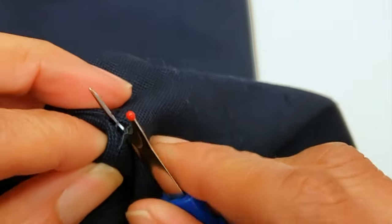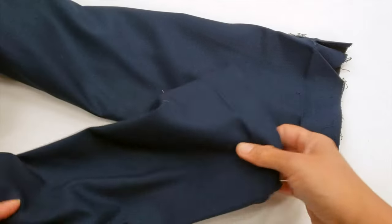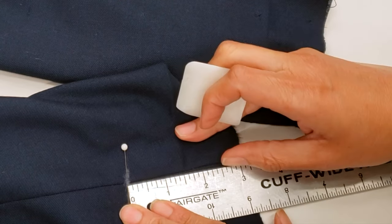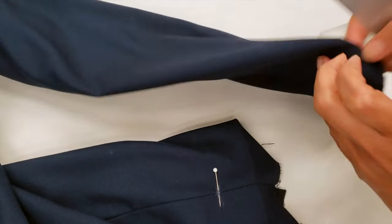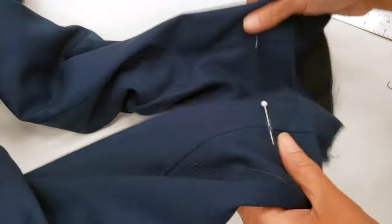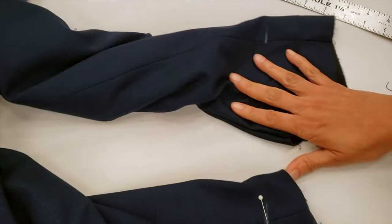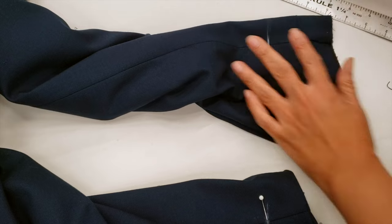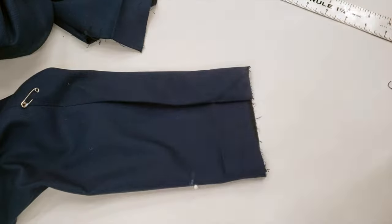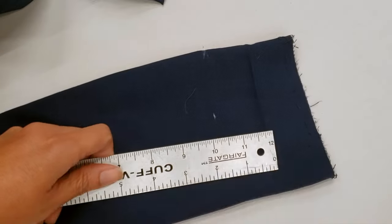I need to have the slit all the way open so I can mark and cut my material. I'm checking how much I need to shorten and comparing to the other sleeve to make sure I'm marking the same amount. I always check that both sleeves will be exactly the same length, since I already verified the customer has the same arm length — some people have different arm lengths, which is why this is so important.